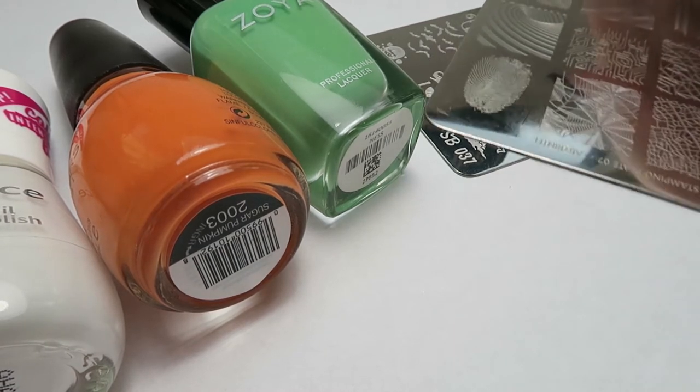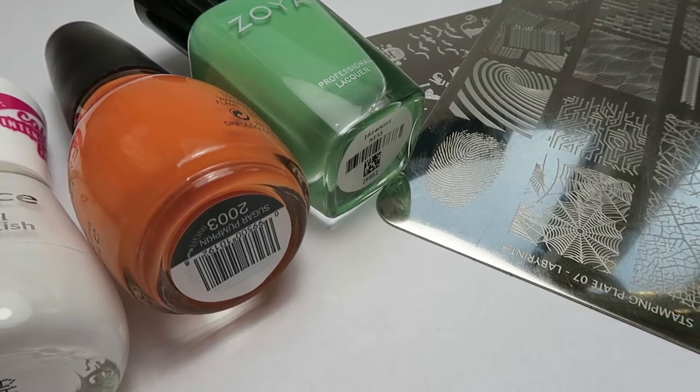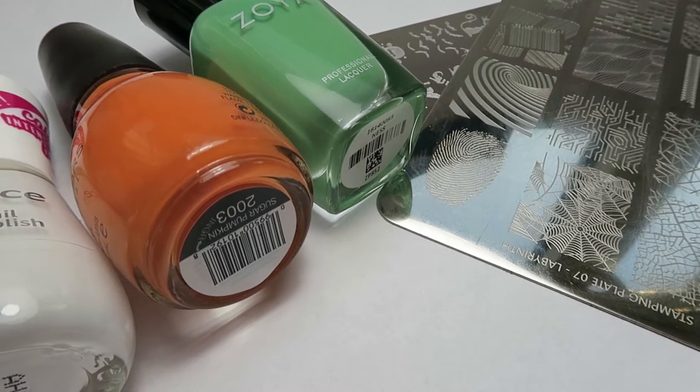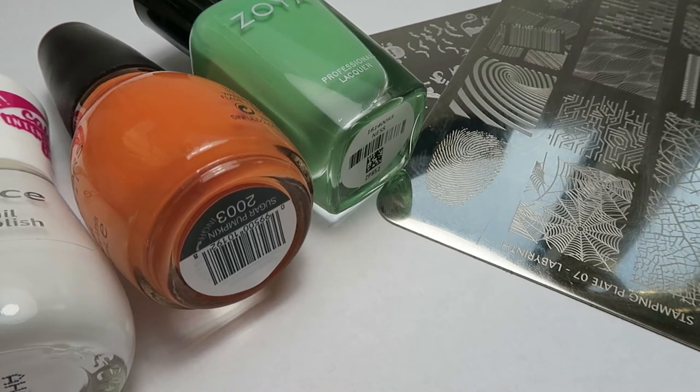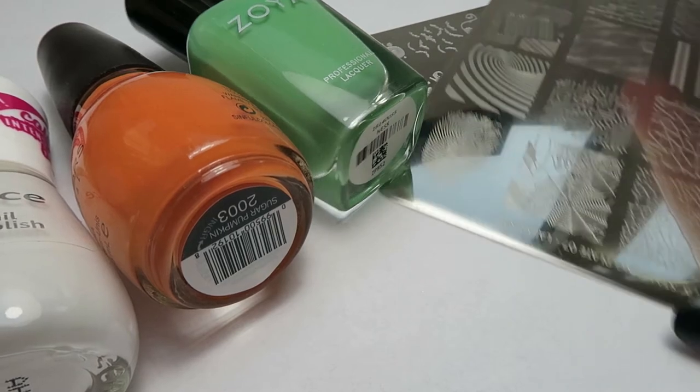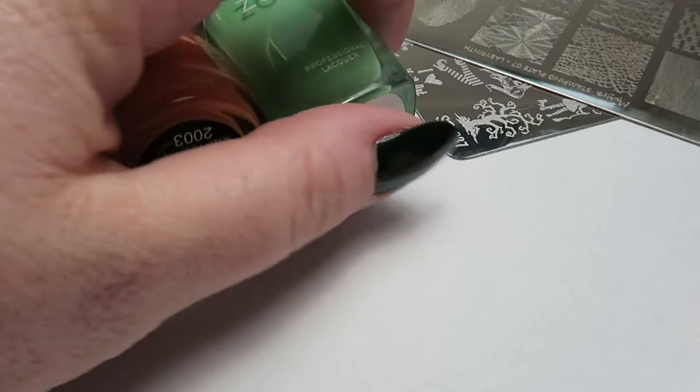I'm up close and personal because, as you've probably guessed, I am going to try stamping again. I'm a little bit nervous, but I'm going to try it. I haven't had as much alcohol to drink as I did the last time, so whether that'll be a hindrance or a help, I don't know. But I'm going to try and do a Halloween-themed manicure.